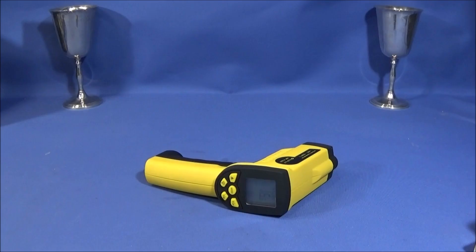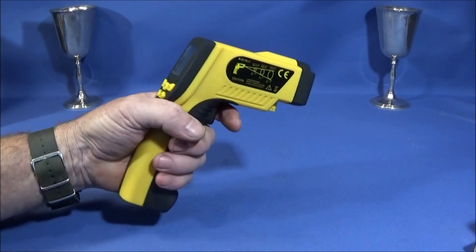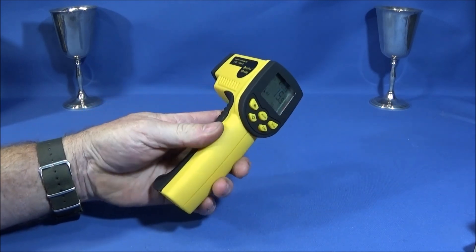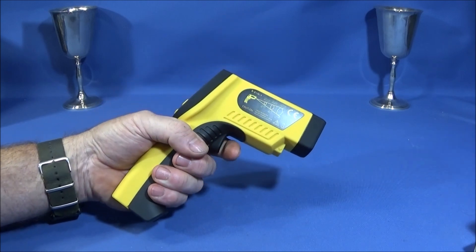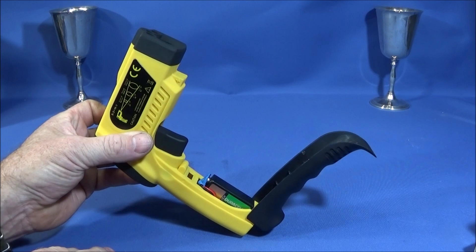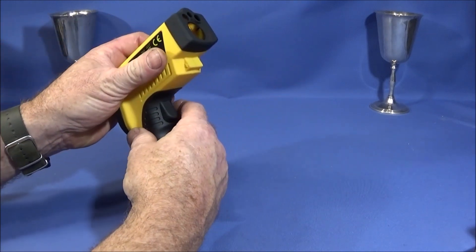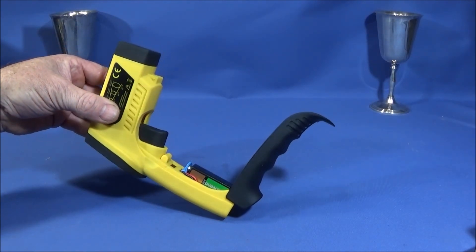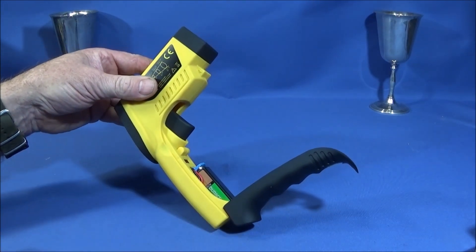This model is an excellent, well-made piece of kit — nice and rugged, great to hold, very comfortable, and it looks to be made of good quality ABS type plastic. The trigger mechanism is here, the battery compartment is in the handle, and it takes the 9 volt PP3 type battery. It doesn't come with the battery, and in equipment like this I always use the rechargeable type which you recharge on a separate charger.